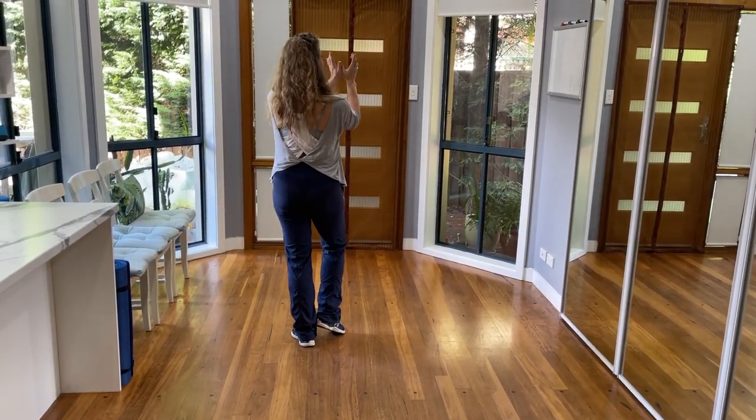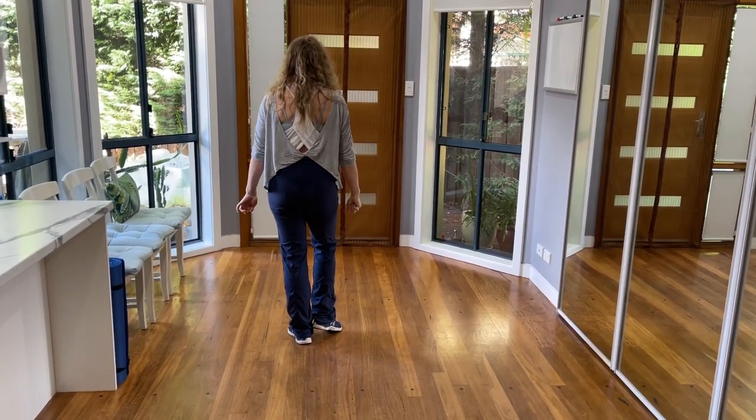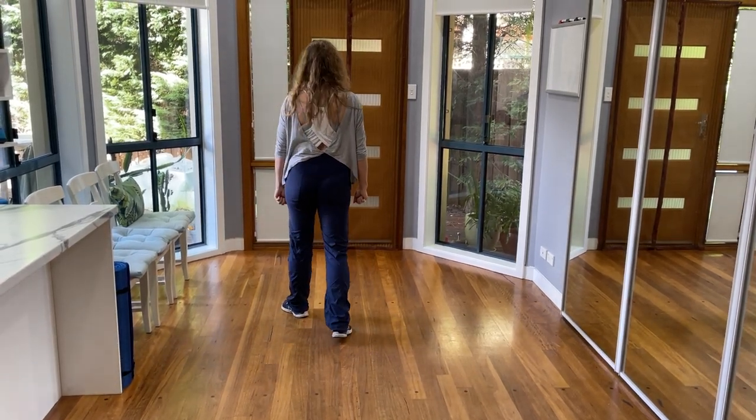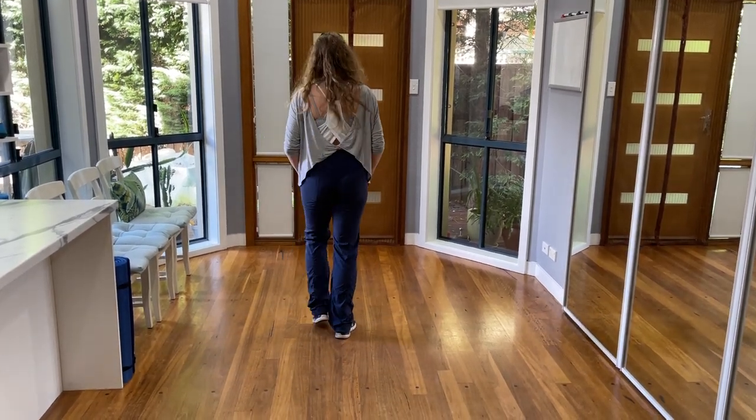Now we're going to do our V step. Remember, we are standing in a square. If we imagine the squares around us on the floor, we step to the top right corner, top left corner, back to the center again. And we do that twice. So the first time is 1, 2, 3, 4.